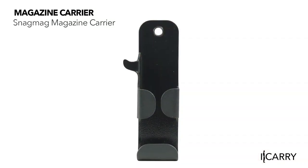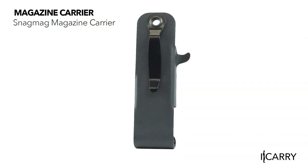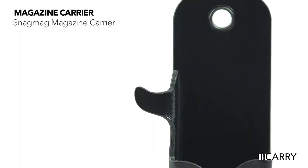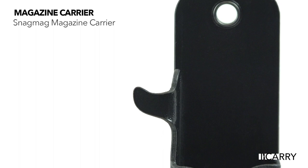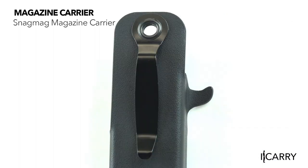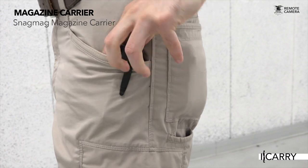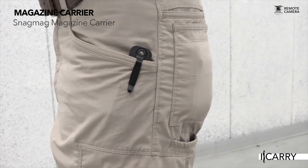The SnagMag is an easy and inexpensive way to carry a spare mag, thanks to a Kydex shell attached to a pocket clip. The shell keeps a reload oriented and protected in the front pocket, while the pocket clip secures the unit into position and maintains a discreet profile, appearing like a knife or pen externally.